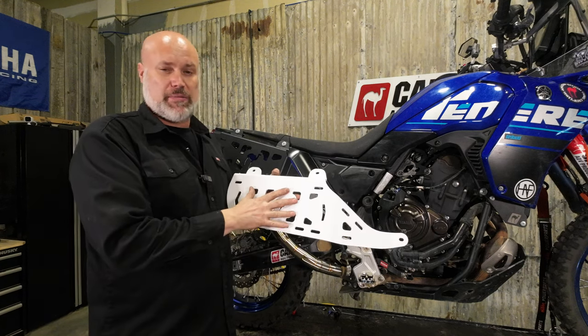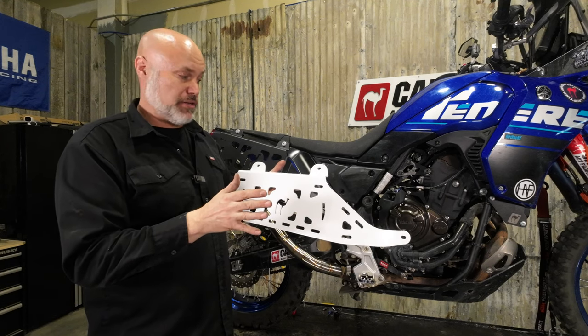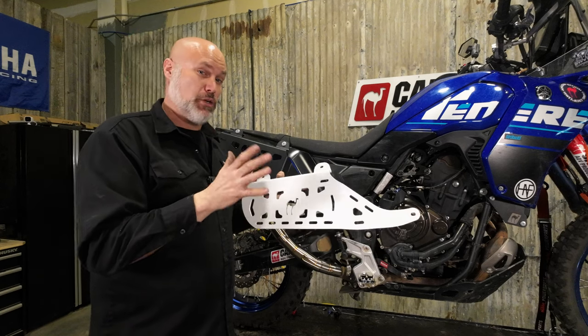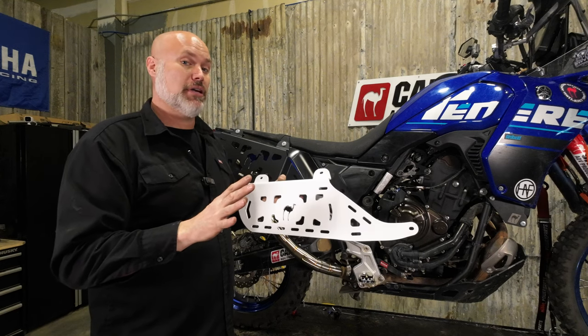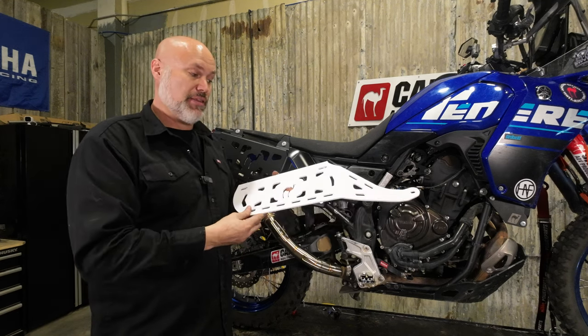We've got a bunch of Gen 1 plates available in white, silver, and black. We're going to throw them on the site and blow them out at less than cost — $100 a pair until they're gone. So if you see the V1 option on the site, we have stock and they're available. Once the V1 is gone, we don't have any more — no reason to email and ask. If we have them, they will be on the site.